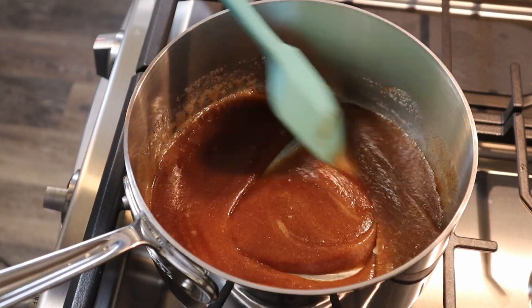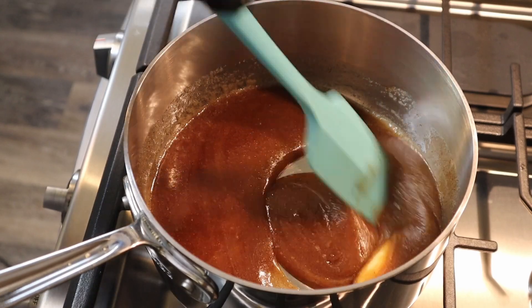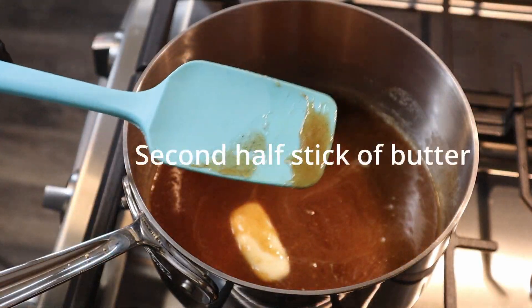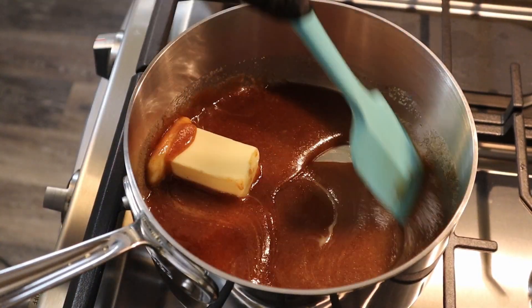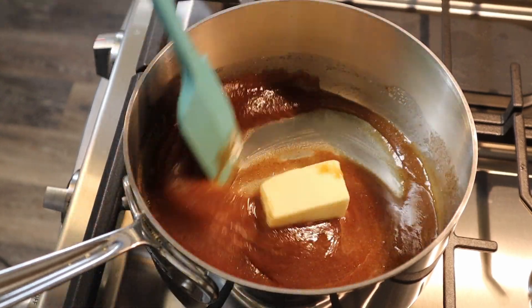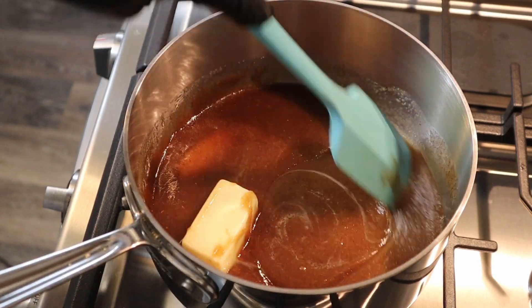We're going to be using a full stick of butter — we put in half to start with, and now we'll put in the second half. We want our sugars to dissolve and become almost caramel, but not quite.